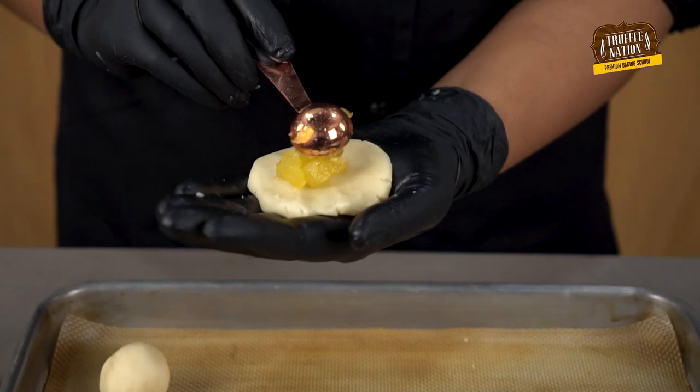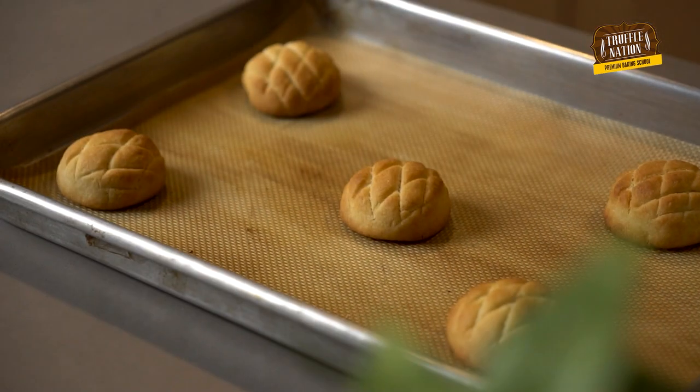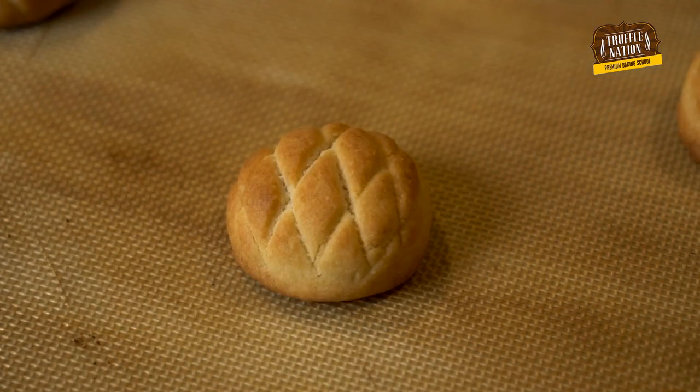These cookies are super cute and are stuffed with sweet pineapple. They have a soft texture which is why they melt in the mouth. So let's start the recipe.